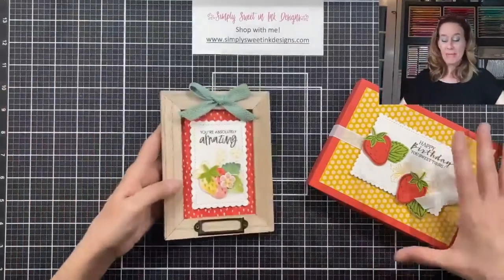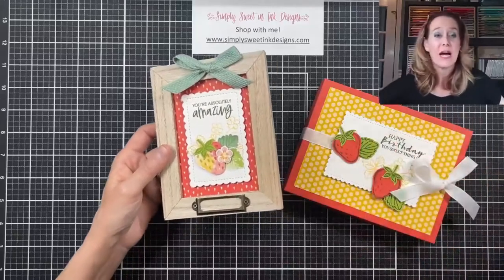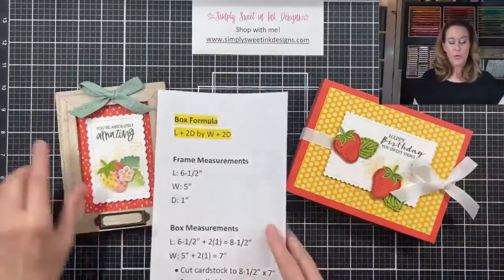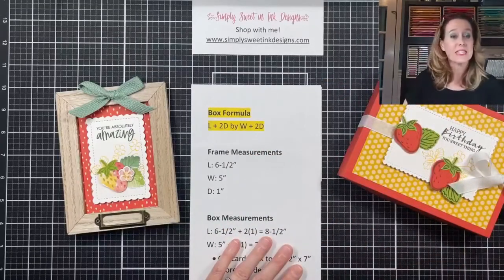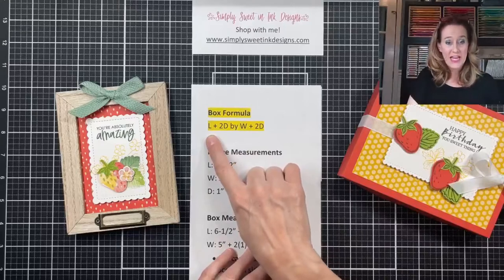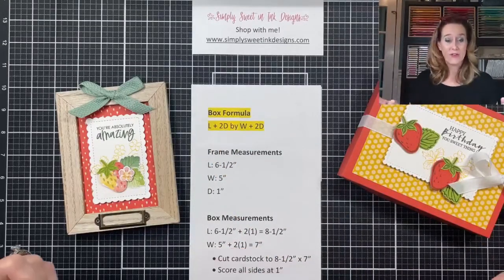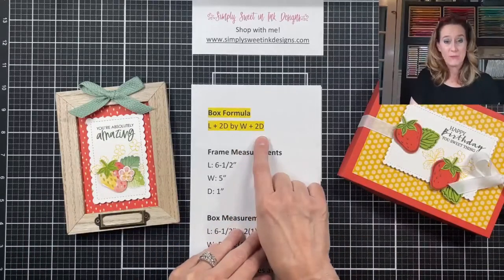I wanted to make a box for this framed piece, so I needed to first find out my measurements in order to make the box. I'm going to use a formula — jot this down. All you do is take the length and add two times your depth; that gives you the length of your cardstock. Then measure the width and add two times your depth.